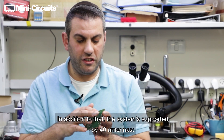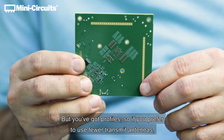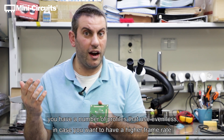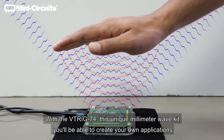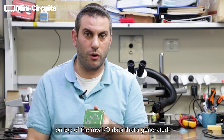The system is supported by 40 antennas — 20 transmit and 20 receive — but you have profiles. So if you prefer to use fewer transmit antennas, you have a number of profiles that use even less, in case you want a higher frame rate or to scan in a different sense. With the VTRIG 74, this unique millimeter wave kit, you'll be able to create your own applications on top of the raw IQ data that's generated.